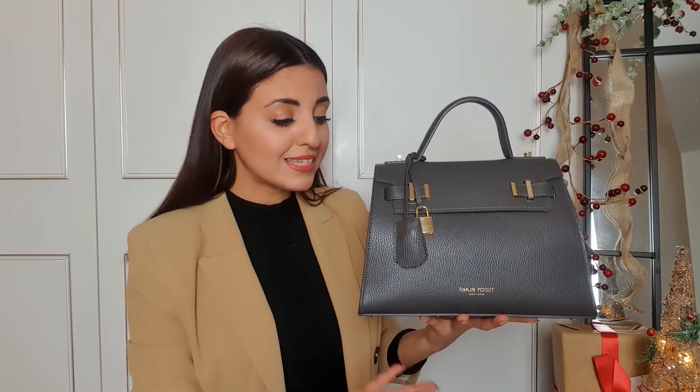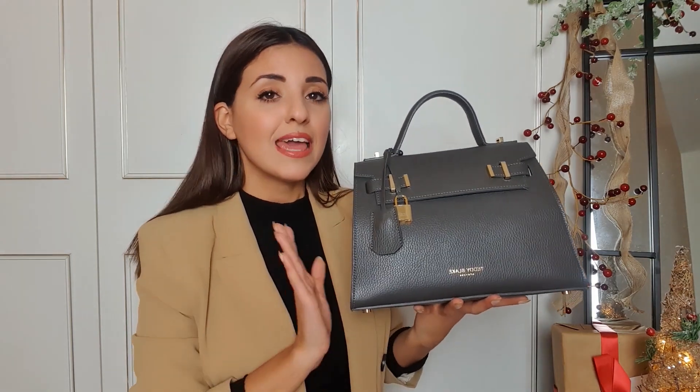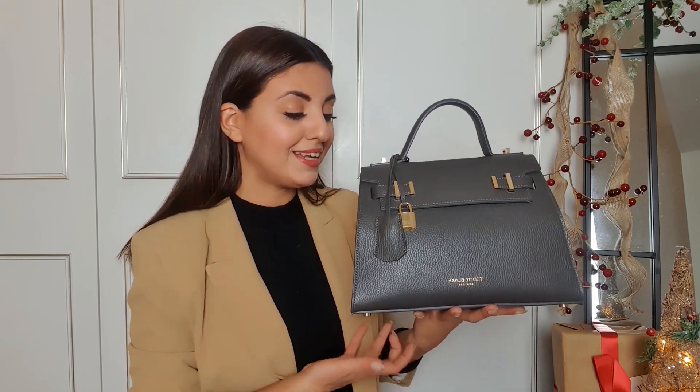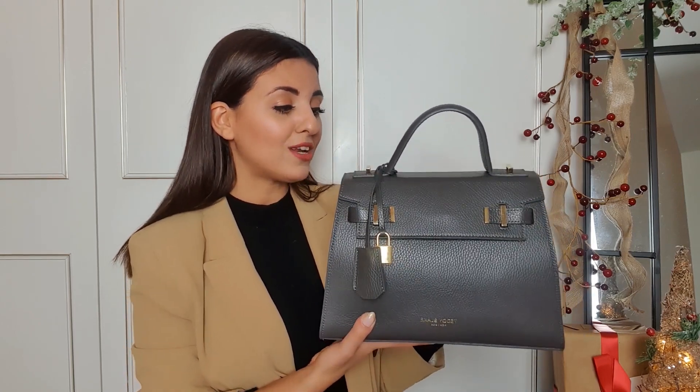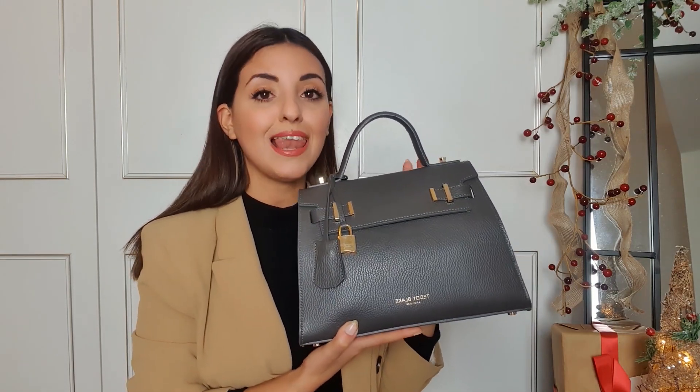Teddy Blake do have bags in different sizes — they do this one in 13 inches and they also go up to 15 inches. Make sure you check their website because they have loads of different bags, lots of different designs, sizes, and colors. But the one I got is the Ava 11 inch in dark grey and I have been loving it.